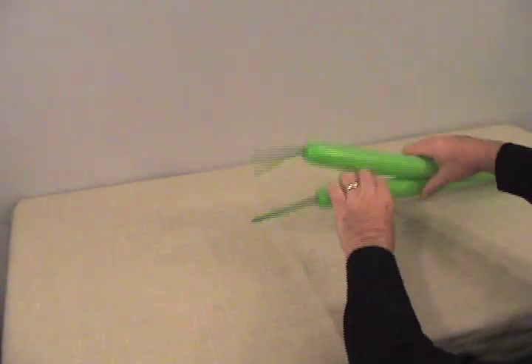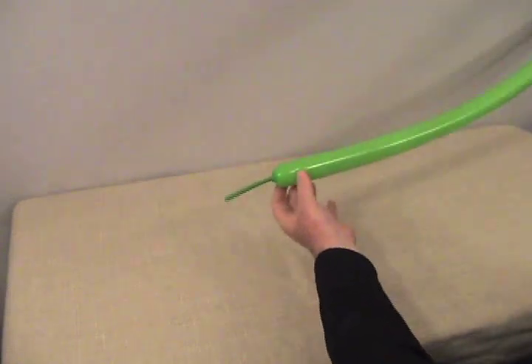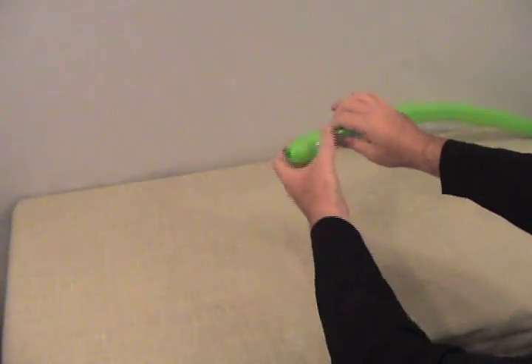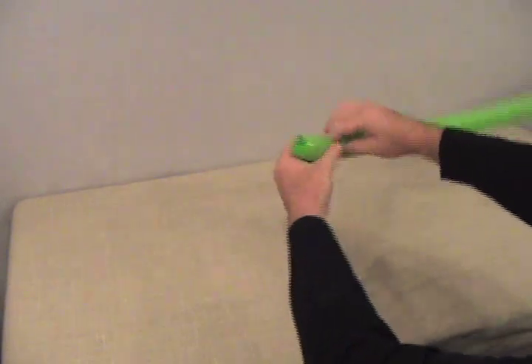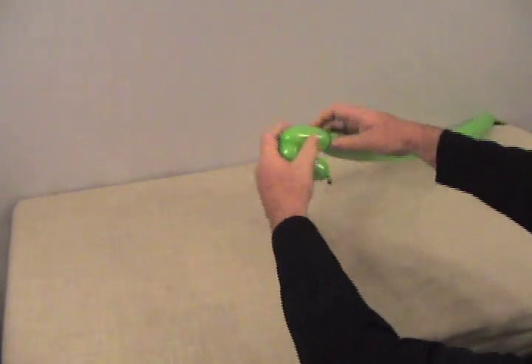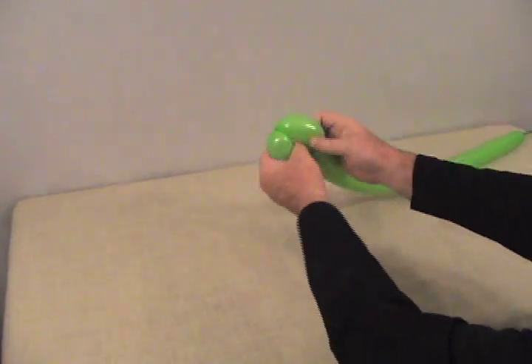We're going to start — remember one was shorter and one was longer — we're going to start with the shorter tail, so that's the longer balloon. Are you confused yet? It's the one with the shorter tail, so that makes it the longer balloon. Now we're going to start with about a 2-inch bubble, make another bubble about the same size, lock those two together, and then cut the nozzle through to hold it in place.